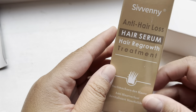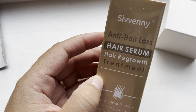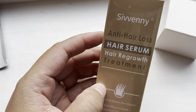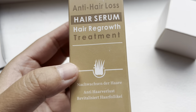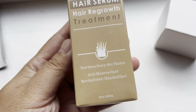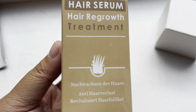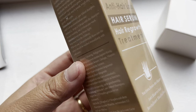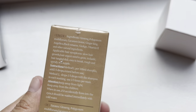Inside there is the seven anti hair loss hair serum — it's a hair regrowth serum. I'm going to give you an insight regarding this product because I'm going to use it personally, since my hair keeps dropping every day.